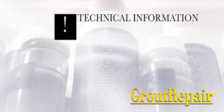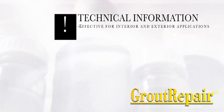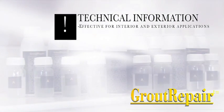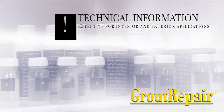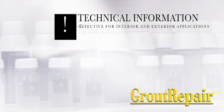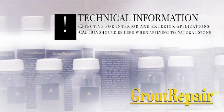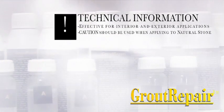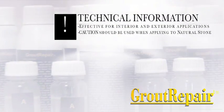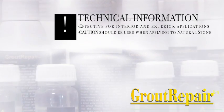Technical Information for Uses. Grout Repair is effective for the repair of grout in interior and exterior applications of glazed ceramic tiles or glazed and unglazed porcelain tiles. Caution should be used when applying to natural stone or highly porous tiles, and a small area should be tested thoroughly before applying to these surfaces.